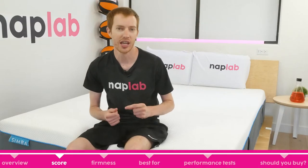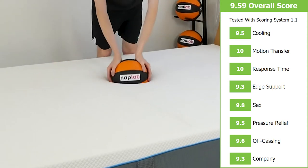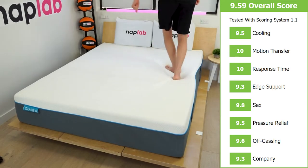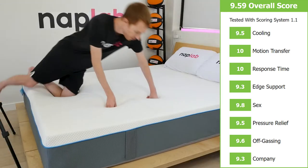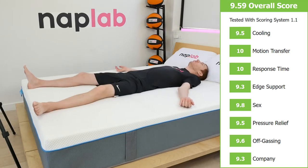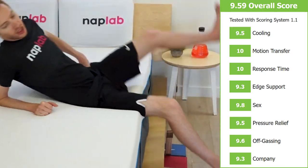In our test, the Simba Hybrid 2500 received an overall score of 9.59 out of 10. The mattress scored a perfect 10 for low motion transfer and very fast response time. The sex score was also excellent at a 9.8. Cooling, pressure relief, and off-gassing were good, ranging between 9.5 and 9.6. Edge support and the company dipped a bit down to a 9.3.